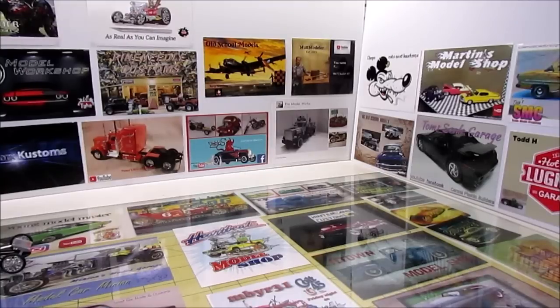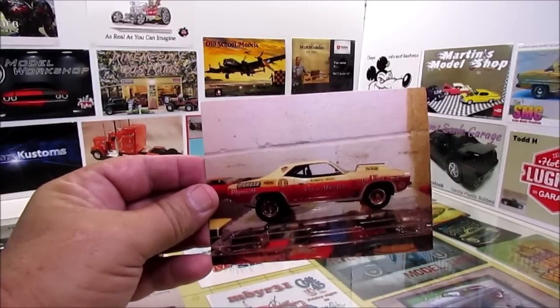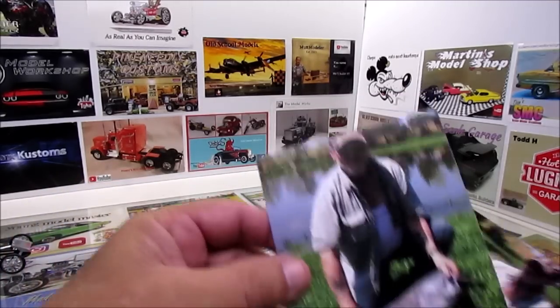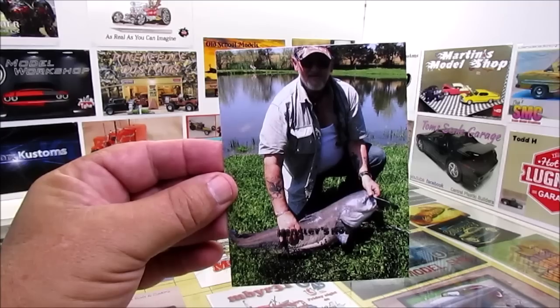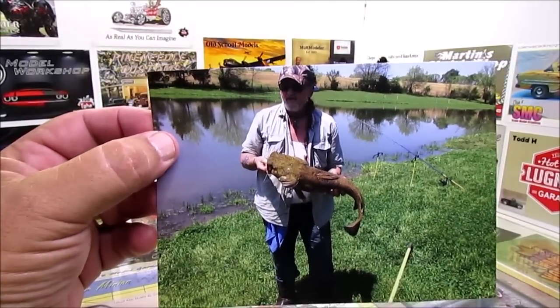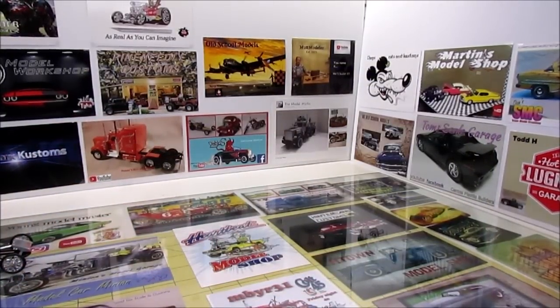First up, my buddy Doug over at Hensley Hobbies sent me a few of his cards. He sent me his Socks of Martin that he did, which is really cool. And he sent me a couple picks — some catfish that he caught. That's a big old catfish, Doug. I think I can see what Doug's other hobby is — he likes to go fishing. Appreciate it, buddy. I'm glad to hear that your mom's doing better, and appreciate you sending the cards out.